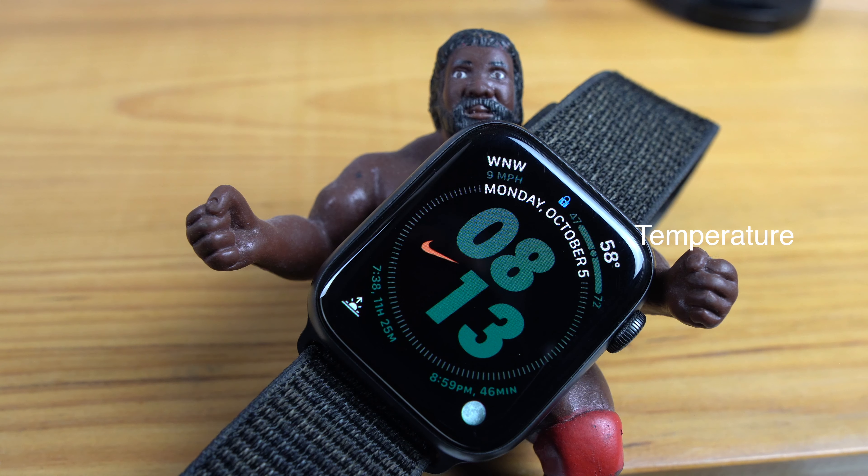The final complication is sunset. I need to know this to determine if I need to pack my drone lights for after dark and my night waiver.